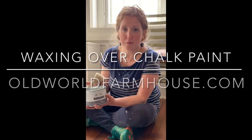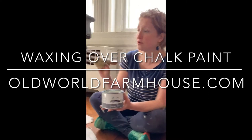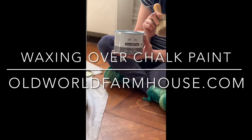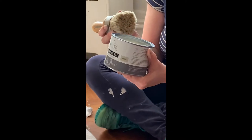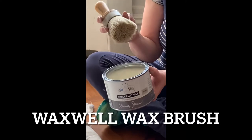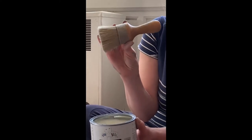Hey, this is Kathleen again from moldworldfarmhouse.com and I'm going to show you how to seal your chalk painted furniture with a coat of clear wax. This is chalk paint wax in clear by Annie Sloan, and I have a round wax brush from Wax Well that I'm using — got it years ago.